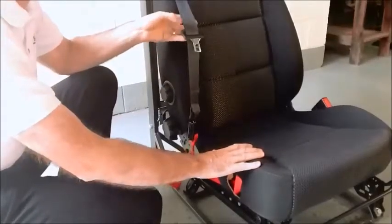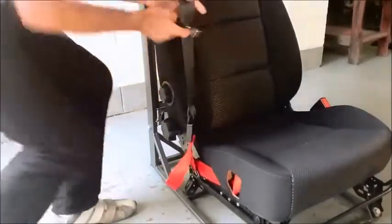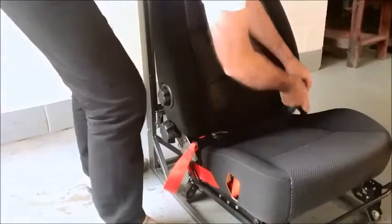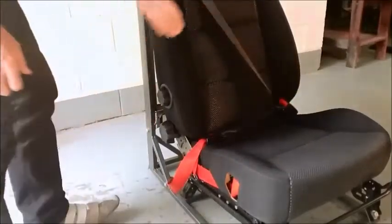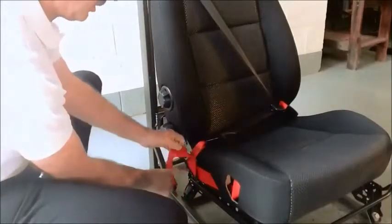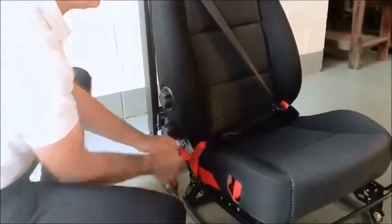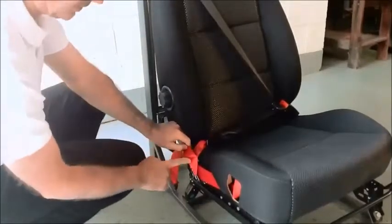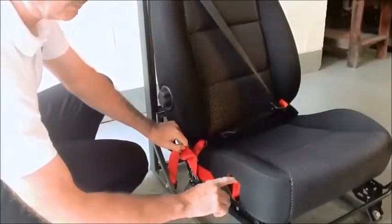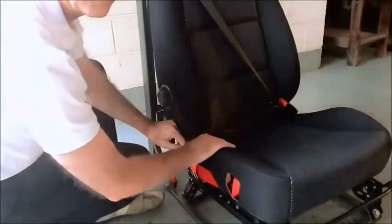This seat has had Lifebelt fitted into it, and I'll now describe how Lifebelt functions. First, we can engage the tongue in the normal way. With a normal seatbelt system, the lapbelt would finish somewhere here, either on the seat or on the bodywork of the car. The Lifebelt continues the lapbelt along the side of the seat to the front, then lifts it up, running it across under the seat foam to the other side where it's fixed.